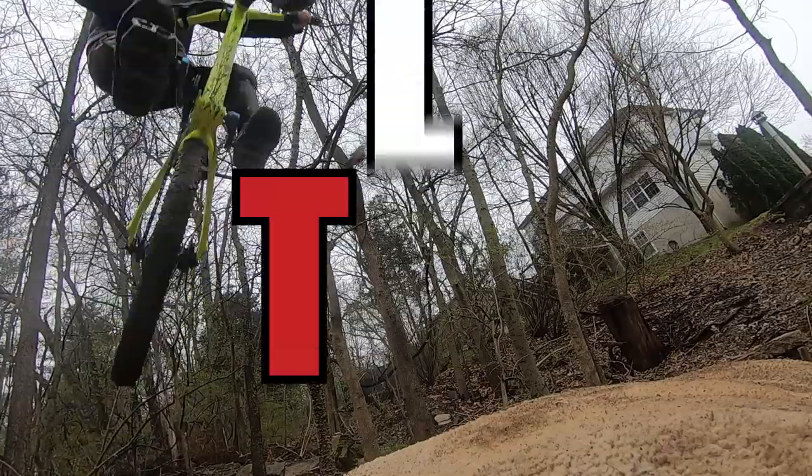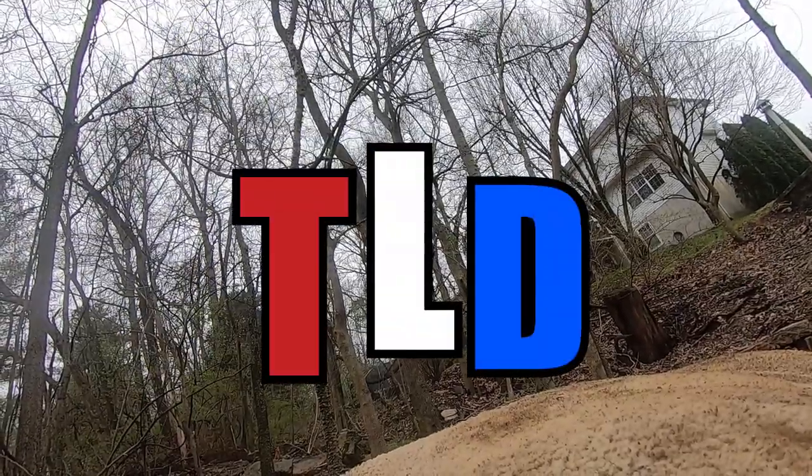Welcome to a Troy Lee Designs Stage Review. Before I start this video, I just want to say that I was given this helmet by Troy Lee Designs, but I was never told to say any of this, and all of this is my opinion and what I truly think of this helmet.